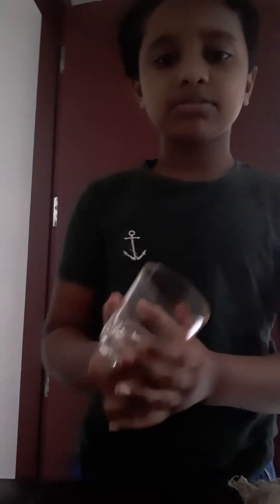So friends, I am taking a glass. Then I need some water, so I am taking some water. This glass is a small glass. Then I am taking some water to it. Now I take some water to it.